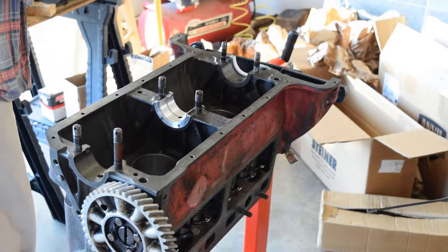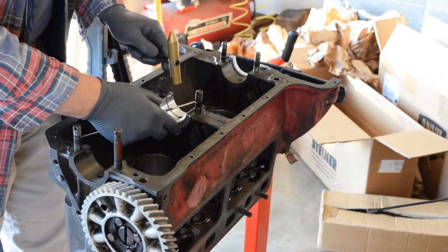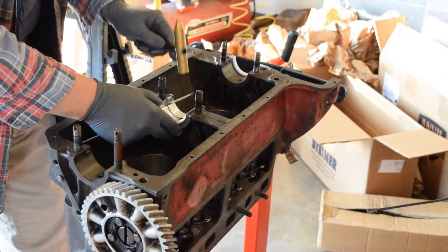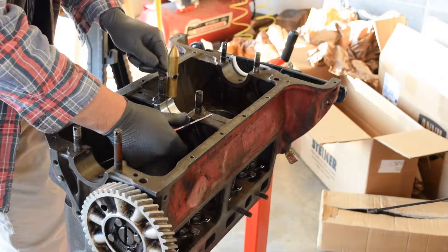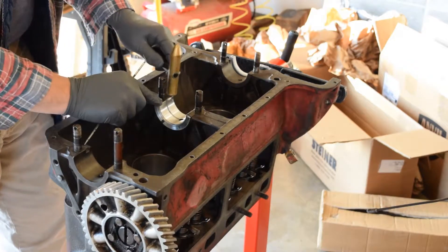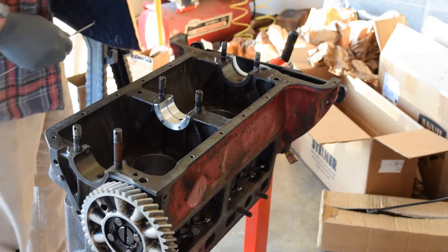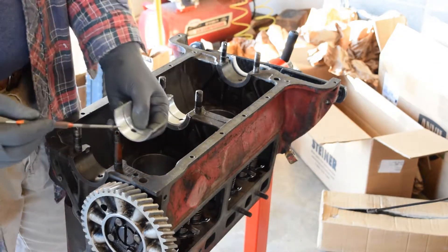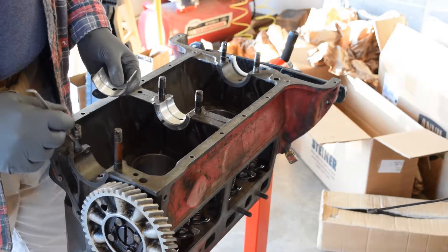Now they don't always just go in and stop — they might need just a little bit of coaxing. Notice I'm using a little brass hammer and I'm very lightly tapping it. They should be fairly flush on each side. The ends — both ends — will use a bearing that doesn't have the flange like the center one. But again, it's got the little cutout which coincides with a cutout on the end.